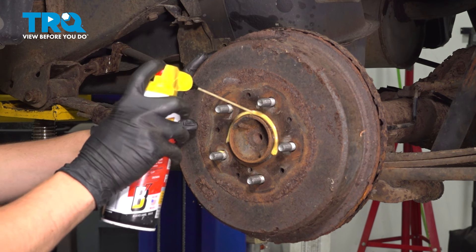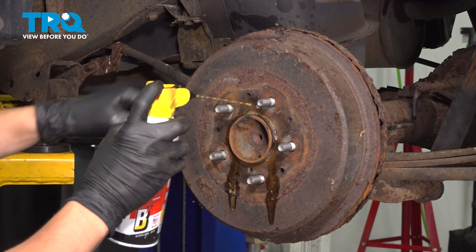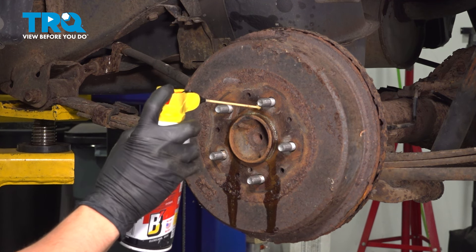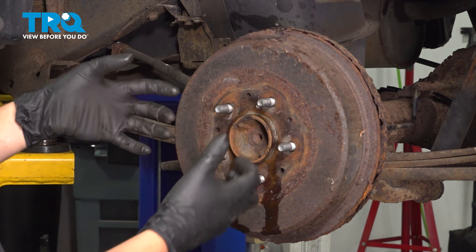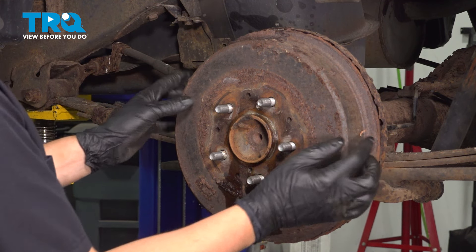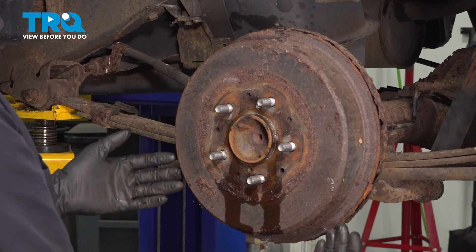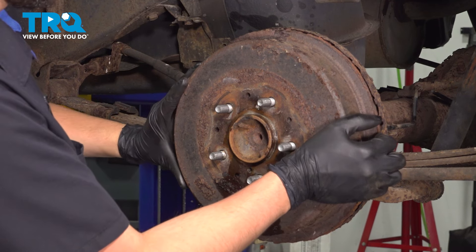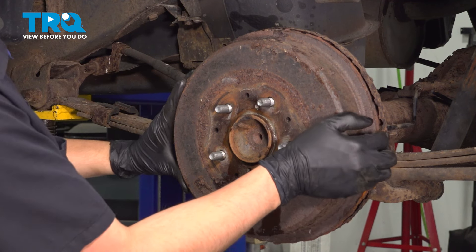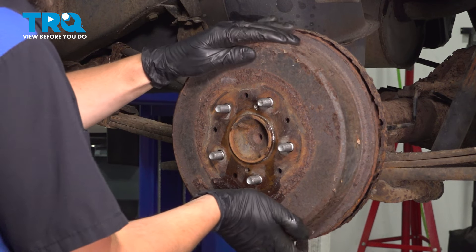I'm also going to hit it with some rust penetrant. Now you also have two holes here that are threaded — 8 by 1.25 is the thread pattern. So if you need to, you can stick two bolts in here that'll pry it off. But you also want to make sure that the shoes aren't stuck onto the drum, or that there isn't a huge lip on it. A lot of times you can go in from the backside to contract the shoes. Looks like this one, by wiggling it, is coming off.